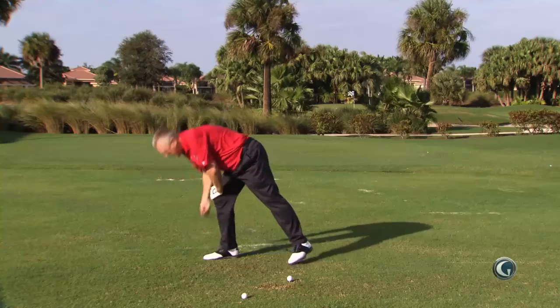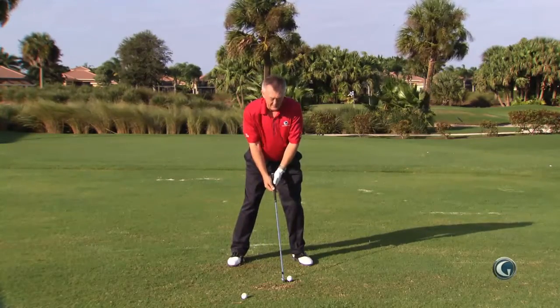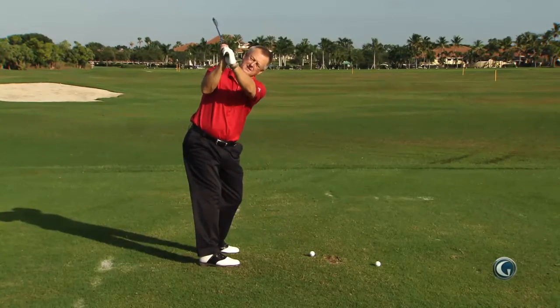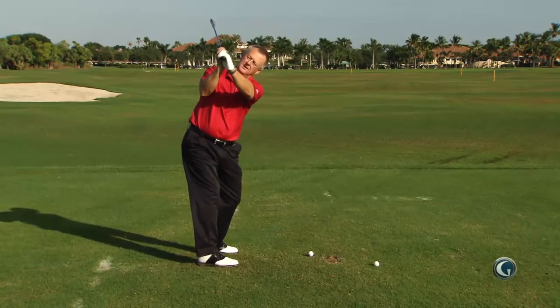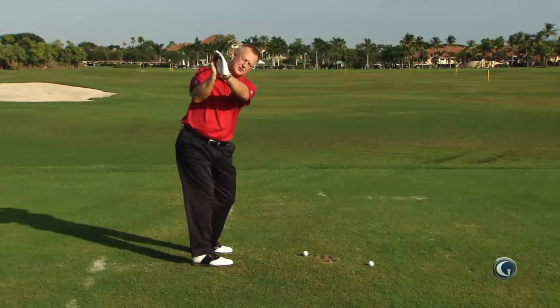Now look, very simple tip — you can do this on the golf course any time. I actually learned this from Gary Player many years ago. Take the club up to the top and just basically let go of that golf club. And when it comes down, it should fall somewhere between your right shoulder and your neck.